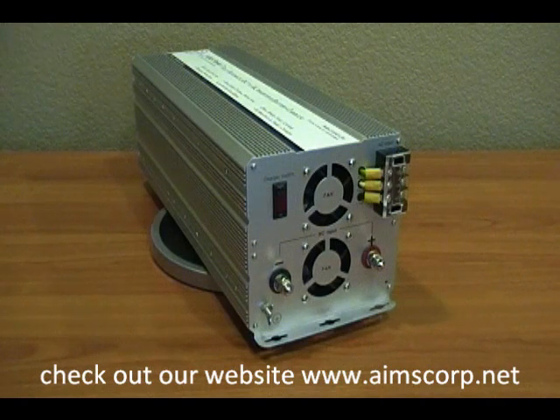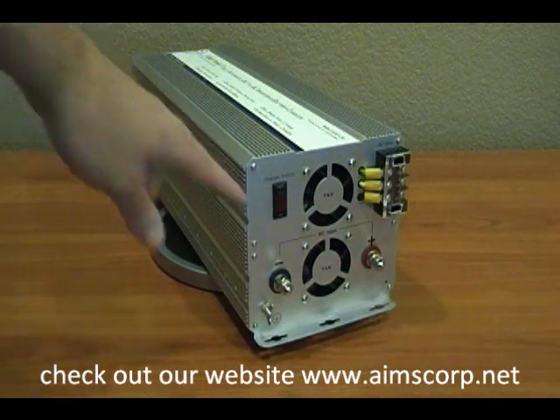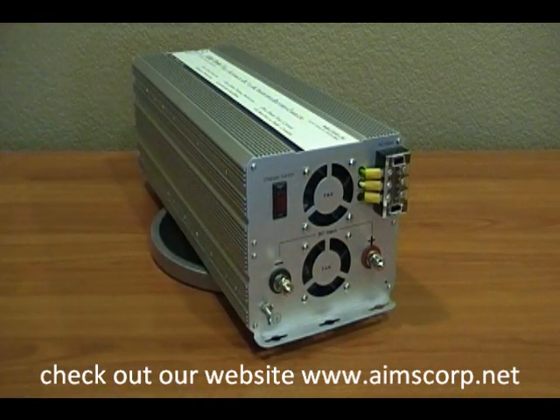Now let's take a look at the DC input side of this product. You'll see here you have two terminals, one red, one black. That is for your battery bank to connect. Up in the right corner you'll see the AC input. This is your city power input.